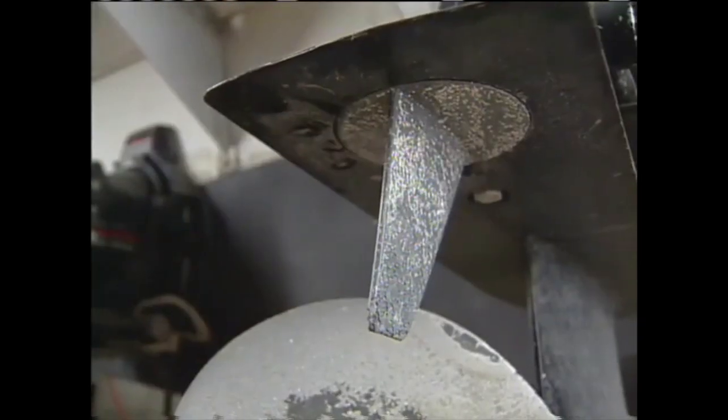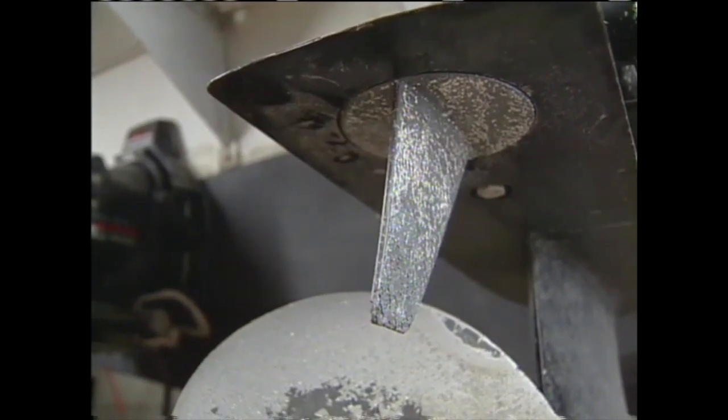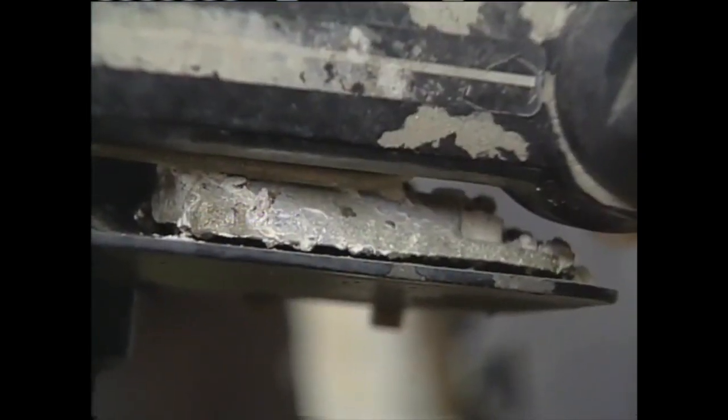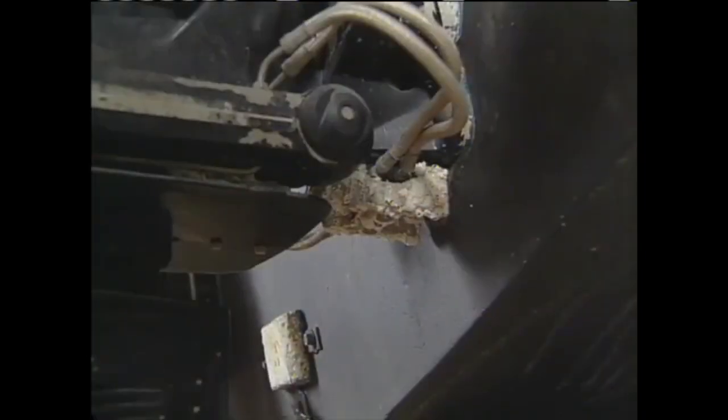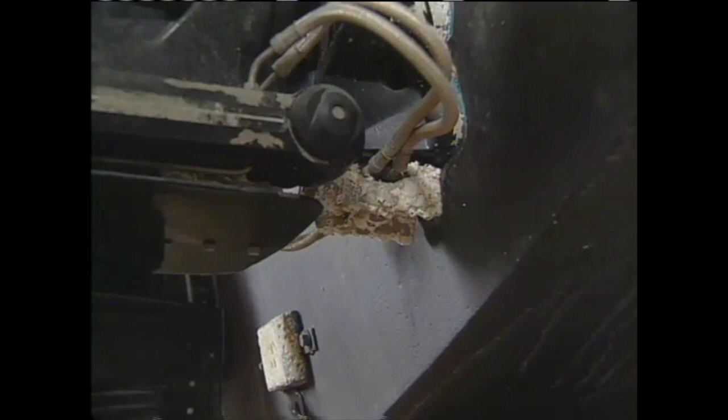No matter which kind you have, it's a good idea to inspect your anodes annually at the beginning of the season. Since the protection is achieved from both the material itself and the exposed surface area, anodes that show any signs of wear, barnacles, are heavily pitted, or that are less than half their original size should be replaced.